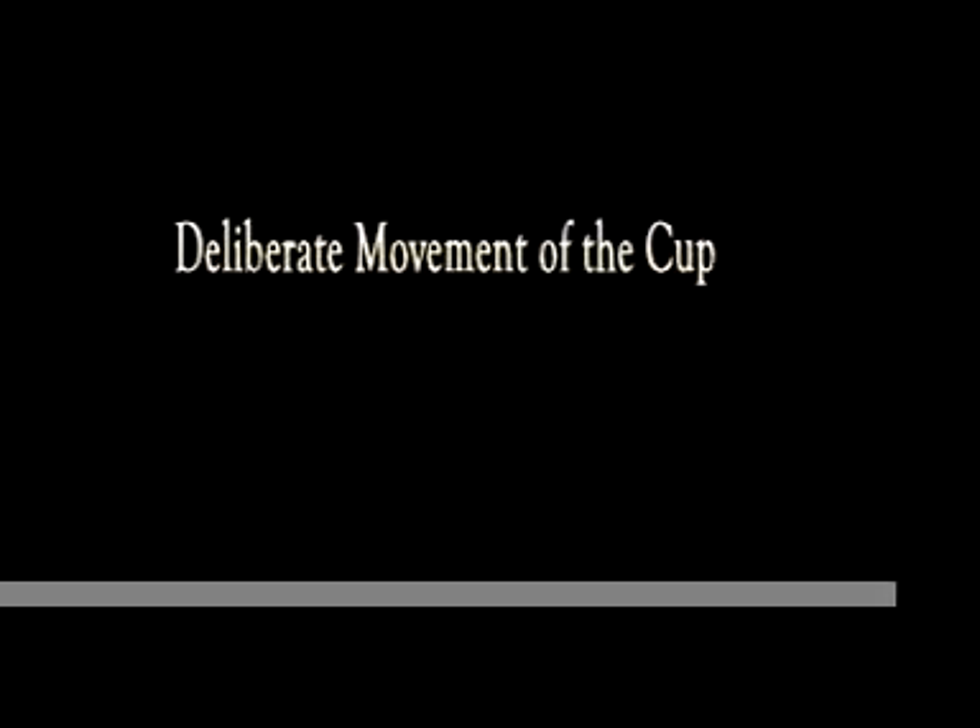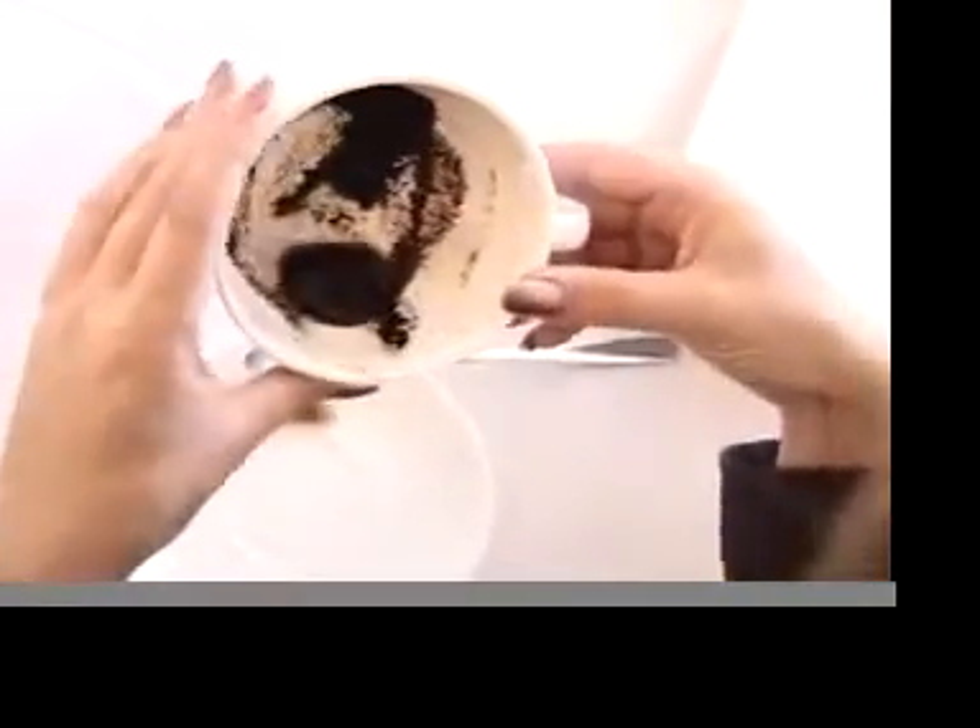As you reach the bottom of your cup, it's important to keep just a little bit of liquid so we can move the grains. With this small amount of liquid, start moving the coffee grains in the cup. More deliberate movement is recommended.